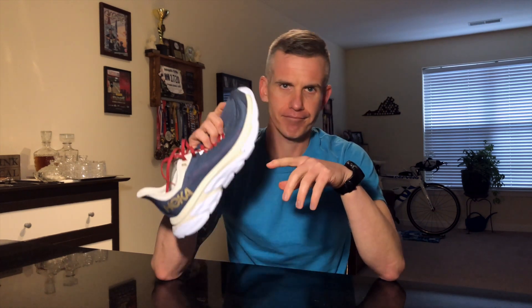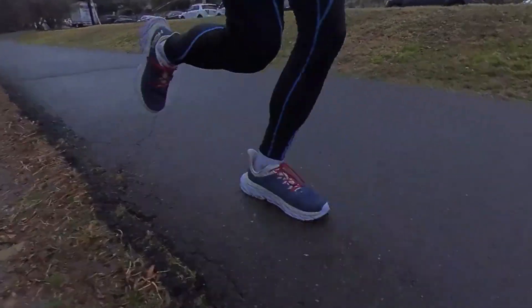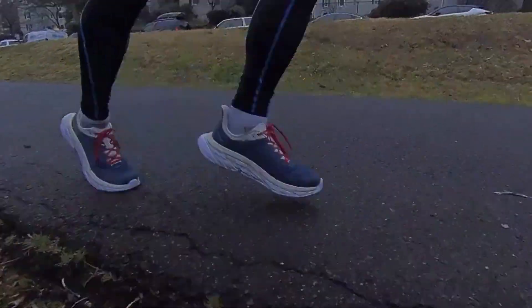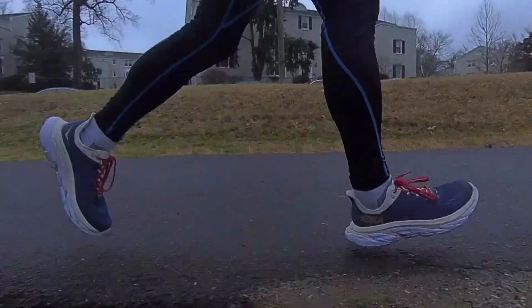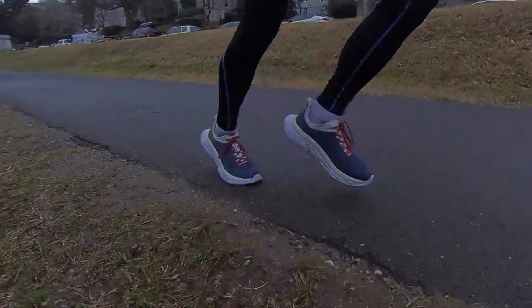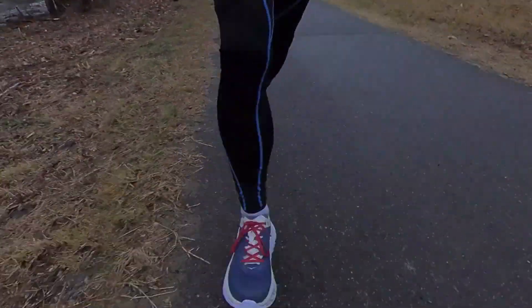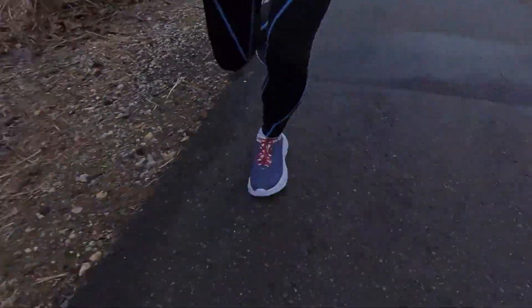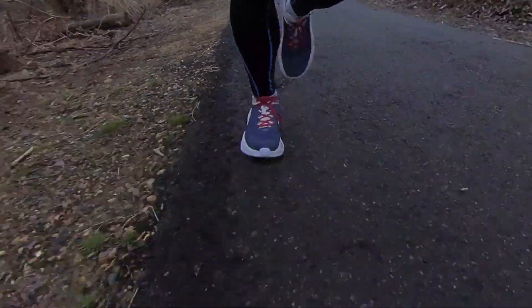I wouldn't want to wear it on trail and it won't do great on really slick roads, but if you're running on slightly damp pavement, the shoe will work fine. Another like is the weight — it's not bad at all. This is 8.9 ounces for a size 9.5; the normal Clifton is 8.7 ounces, so this is slightly heavier, but it feels good and you won't notice the difference.